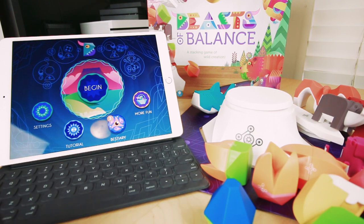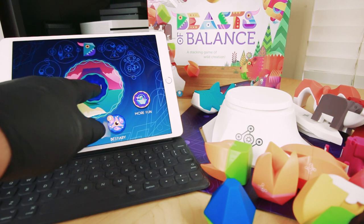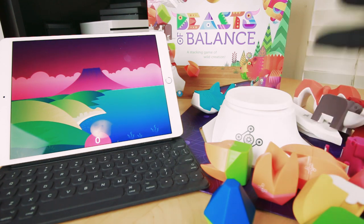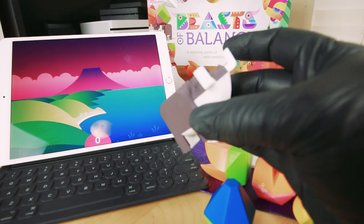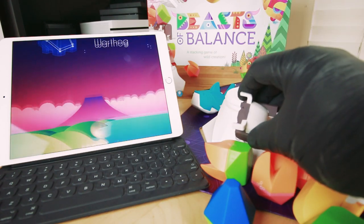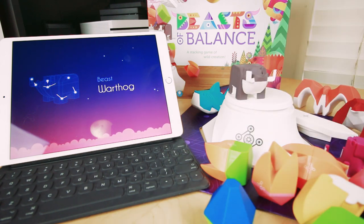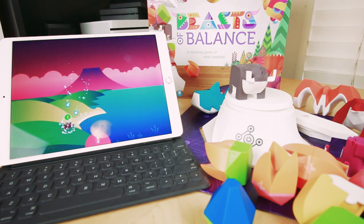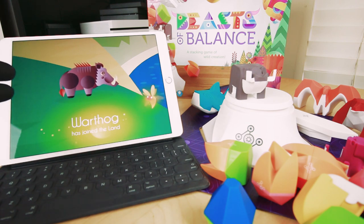My kids really like them, but they also like playing the game. Let's begin and I'll show you how this works. This is the plinth — the base from which you balance beasts. You take a beast like the warthog, tap him to the front of the base, and place him on the plinth.